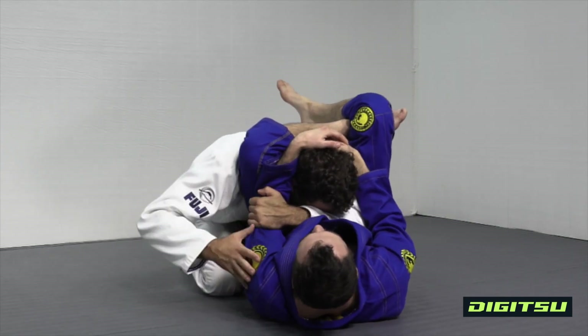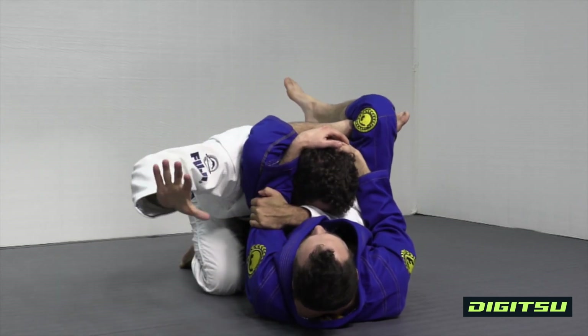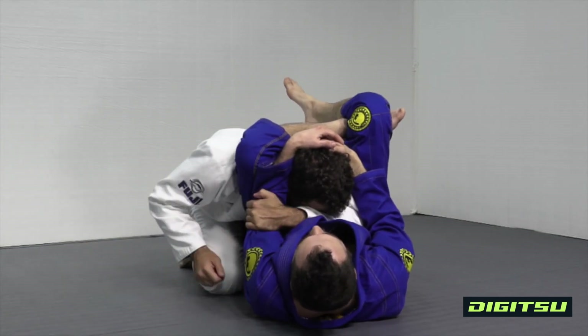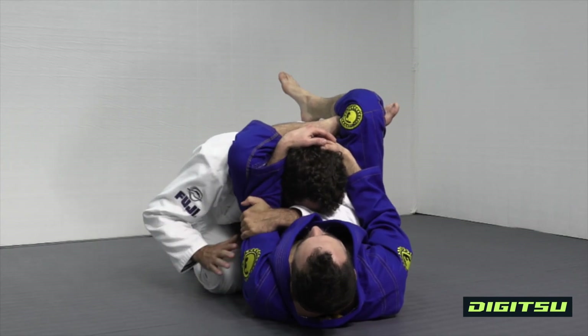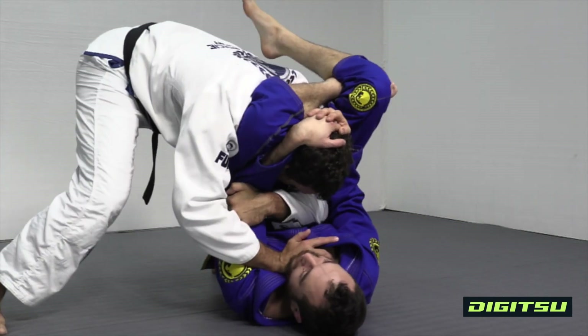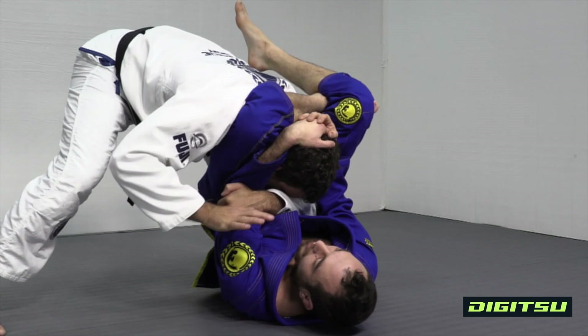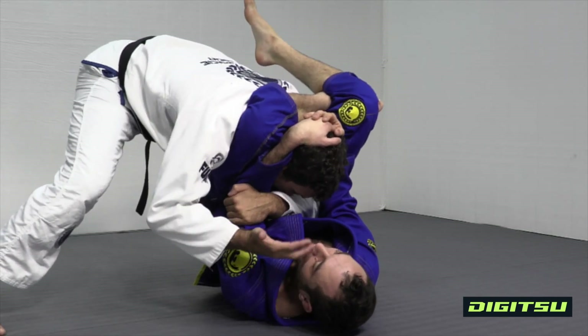I'm gonna secure the arm on the same side as my free hand, because I don't want him blocking my leg from stepping over his body. I'm gonna come up as much as I can, walk to my good side, sit and turn the leg over his body. Sit and turn the leg over — don't let the guy sit up.